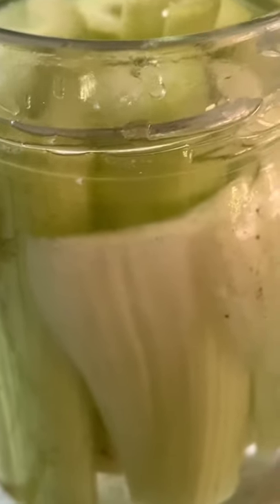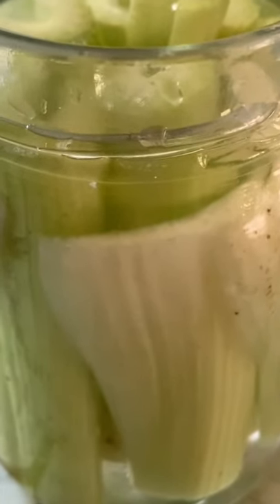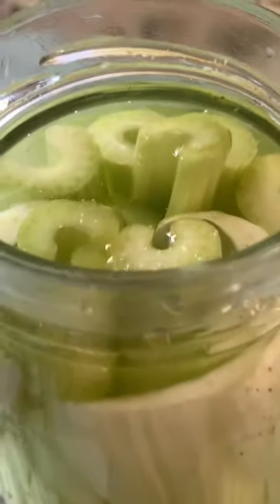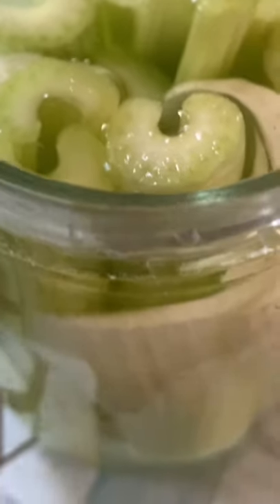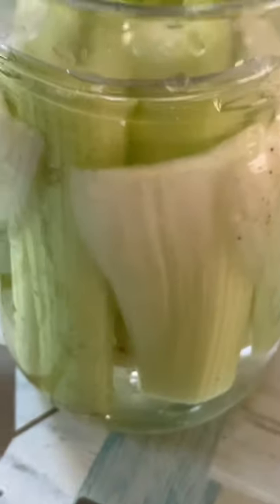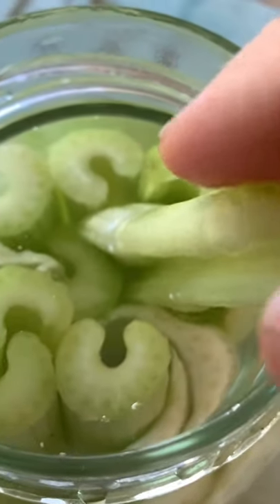Hi everyone, I am so excited to share with you this little experiment that I did and the astonishing results, just incredible. I put these celeries in a glass container and added water just to cover them and I kept them in the refrigerator for a month. And look at these,